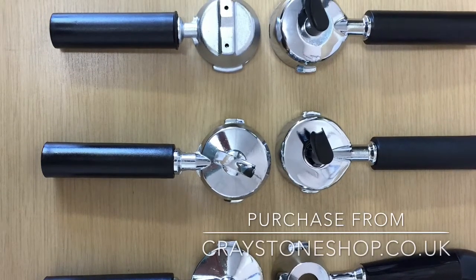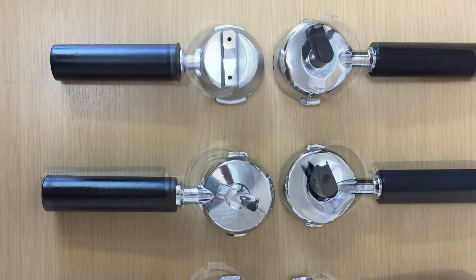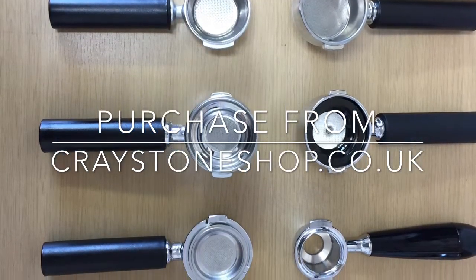Hopefully now you know exactly what machine you have. If you need to get in touch, just do so via the website or send us an email to info at craystoneshop.co.uk. Thanks for watching.